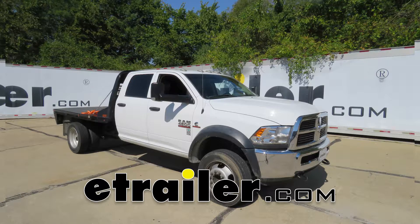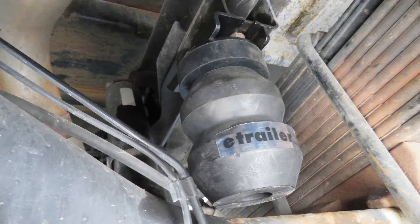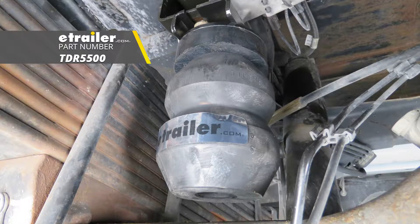Today on our 2016 Ram 4500 we're going to be taking a look at and showing you how to install the Timbren rear suspension enhancement system, part number TDR5500.